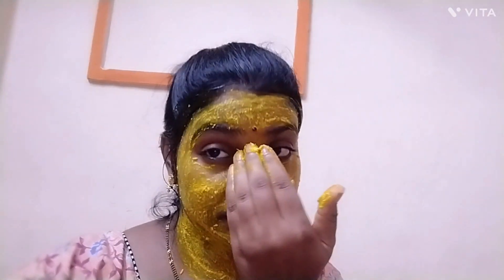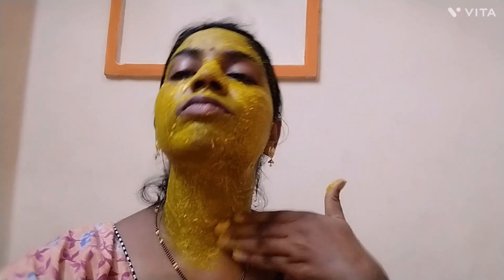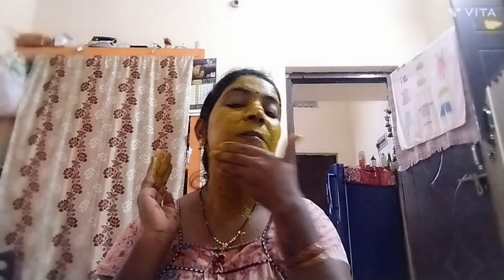We need to make a massage and scrub. We need to address the black spots and the holes inside. We need to rub the face, so you can brush the back side and front.